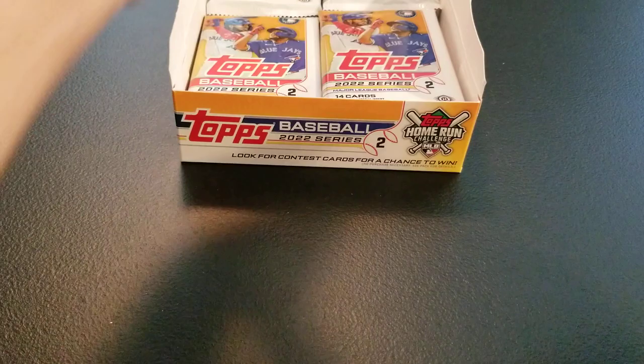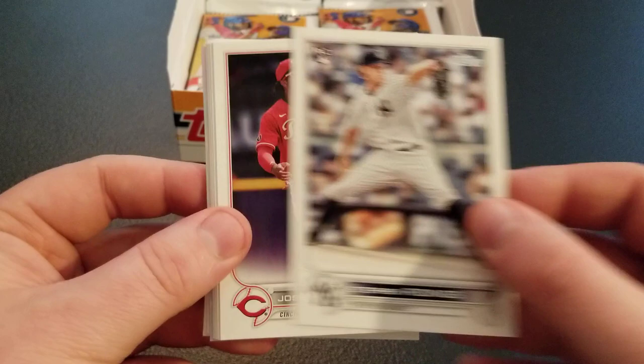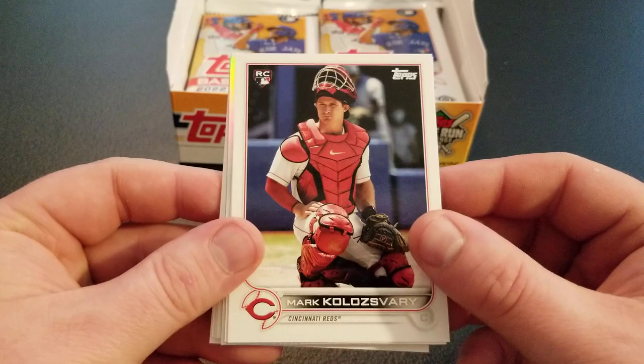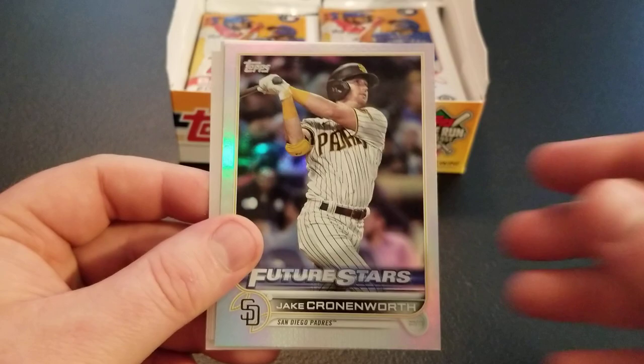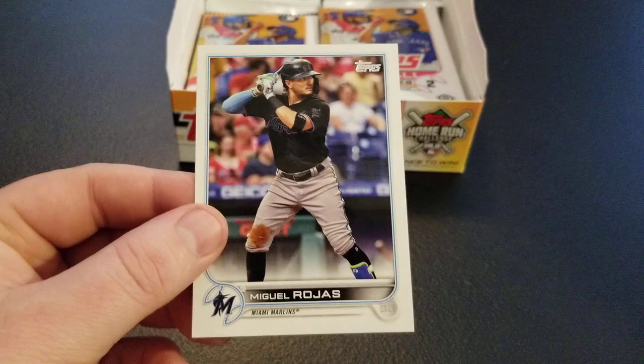Still looking for our hit — we've got a lot of packs to go, going to be a longer video with 24 packs and lots of cards. David Bode, Michael Chavis, Steven Ridings rookie, Jose Barrero, Nico Horner. Chrome foil coming up — Chad Kuhl, Mark Kalazvari rookie, Kyle Farmer, and a Jake Cronenworth future stars foil — not too bad. Followed by a Will Clark 87, Luis Patino, Yuli Gurriel, Jordan Lyles, and Miguel Rojas.